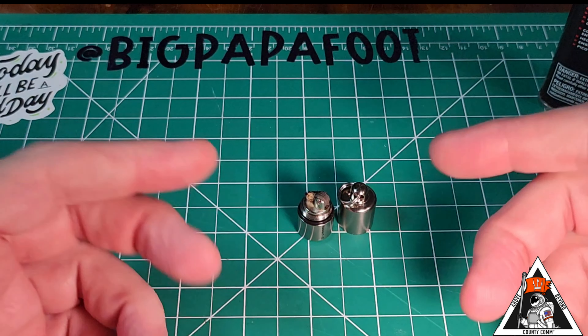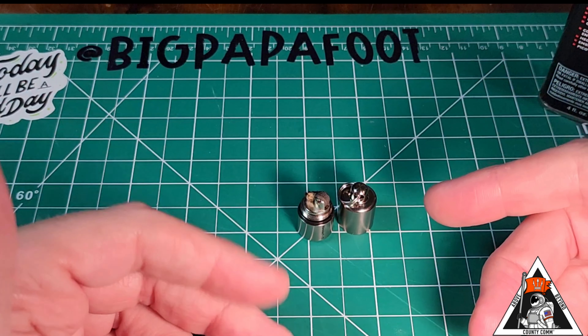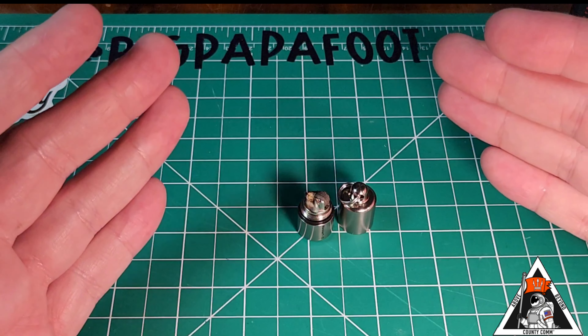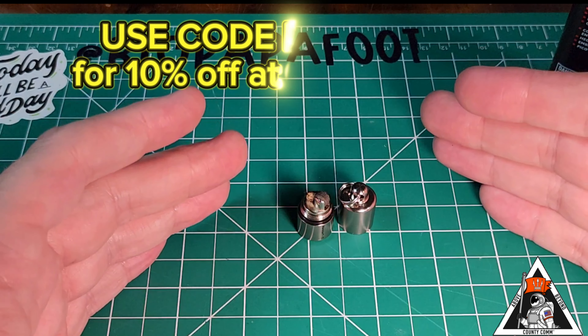It is so cool. Titanium is referred to as God's metal. It is a beautiful lighter for sure — very small, lightweight, a great item to have.